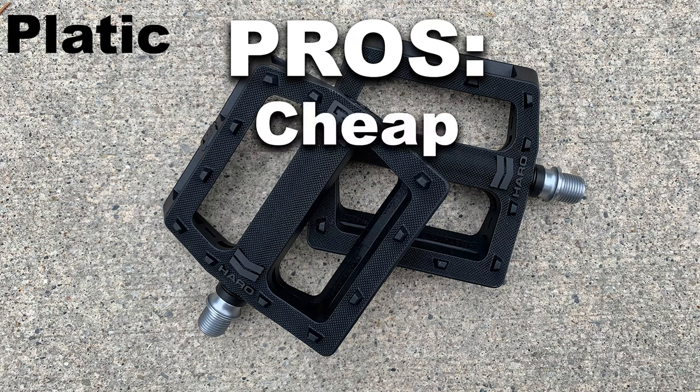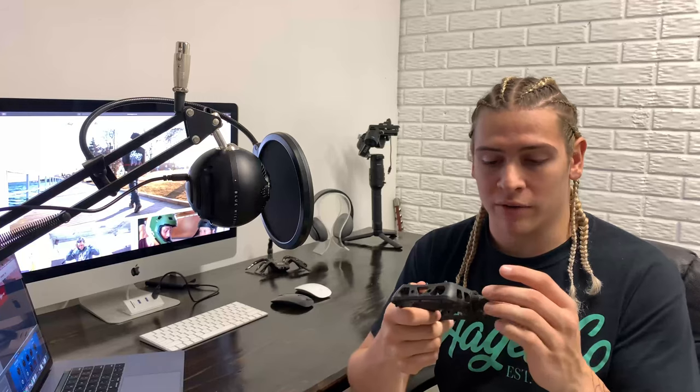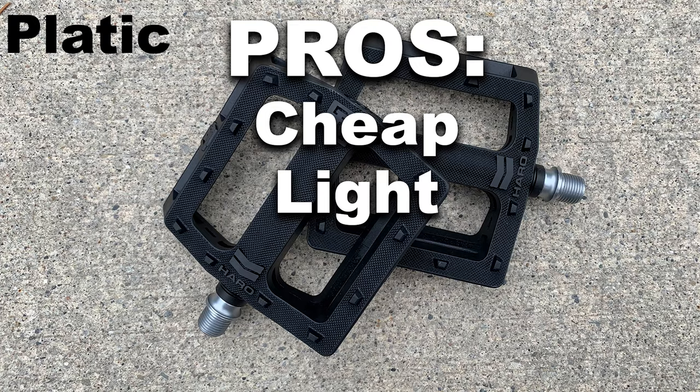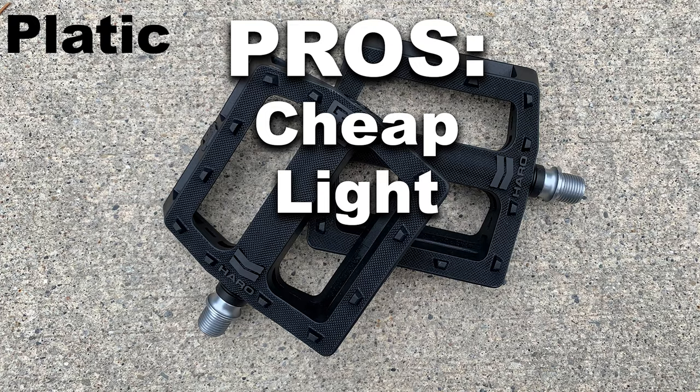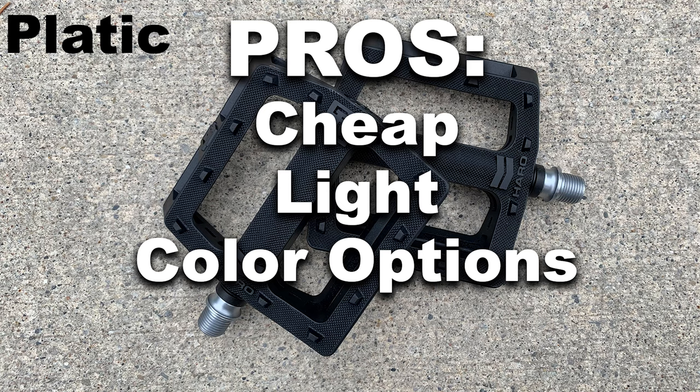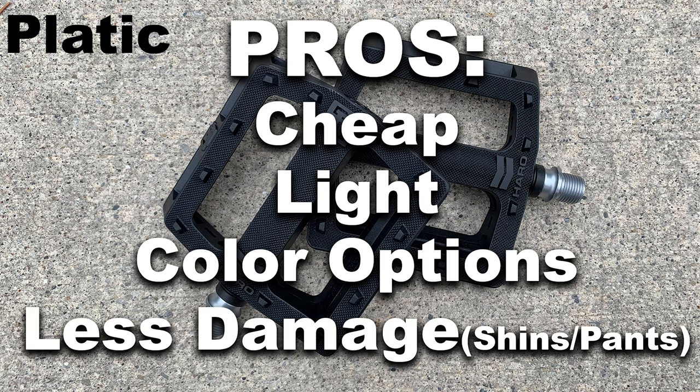Pros of plastic pedals: one, they're super inexpensive — even with a sealed bearing they're still cheaper than a full metal pedal. Another pro is they're light; having a plastic piece is a lot lighter than a metal pedal. They also come in all sorts of cool crazy colors. And another pro is you're not going to rip your jeans or shins nearly as much as with a metal pedal, since they're not as sharp.